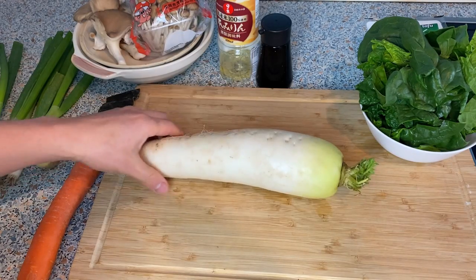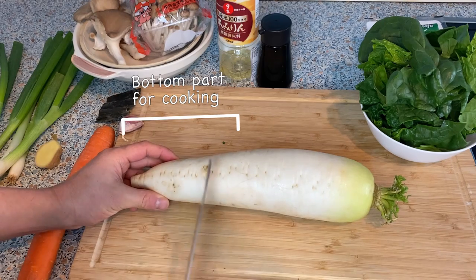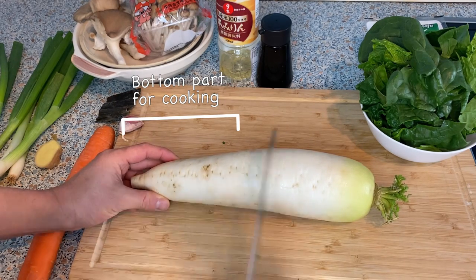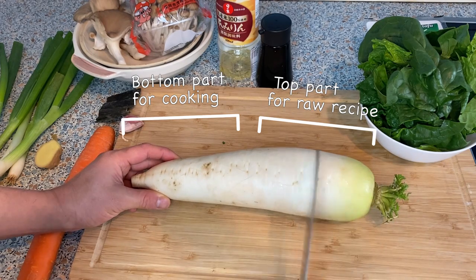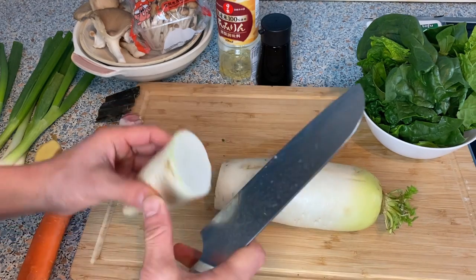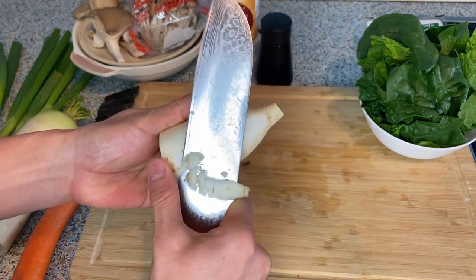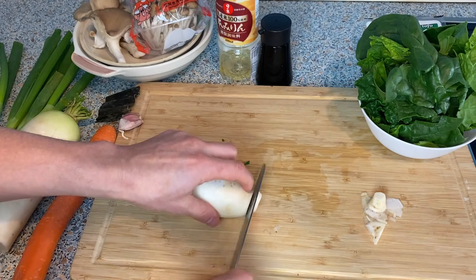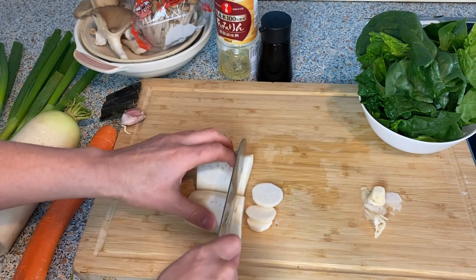Let's cut up the daikon radish. The key thing about daikon is that the bottom part tends to be a little tangier and a little bitter. You want to use the bottom end for cooking and the top part if you want to make a dish with raw radish, since the top tends to be a little sweeter. I'm going to use the bottom part today. I'm not going to peel everything off — just the part that looks a little darker. Otherwise we usually don't peel this. Then I'll cut it into bite-sized pieces.